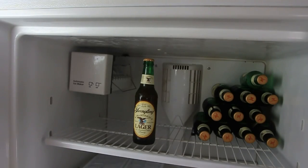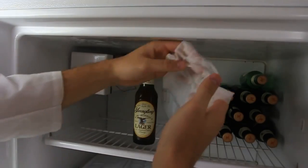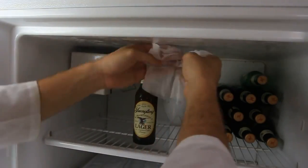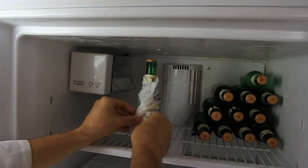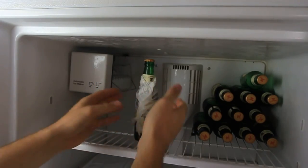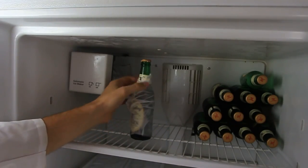Want to cool off a beer as soon as possible? Dump a paper towel in cold water, then wrap it around the beer, and put the beer in the freezer. The moisture on the paper towel will get cold quickly, so your beer will cool off a lot faster.